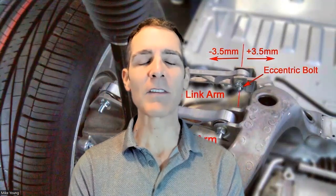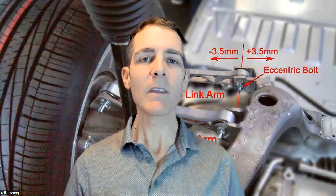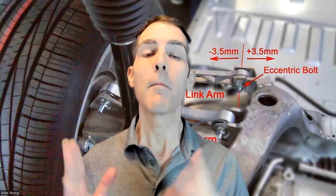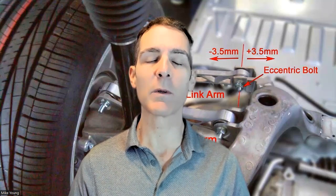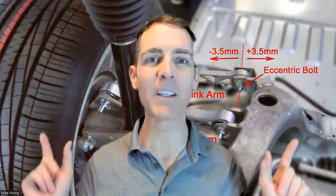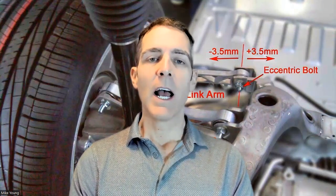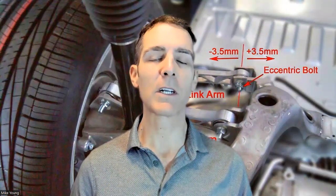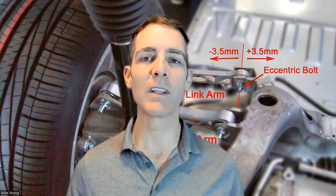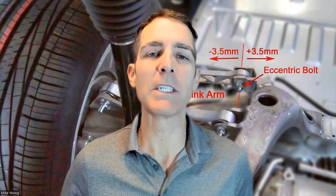Some people in the Tesla High Mileage Club — at teslahighmileageclub.com — rotate their tires every 7,000 miles, which is great. Most Teslas — Model S, 3, and Y — have the same size tires front and rear from the factory, so rotation is straightforward. But Model X has always had a staggered wheel design: the front tires are thinner than the rear tires, which are thicker. You cannot rotate them front to rear. I never recommend crisscrossing anymore — always keep them rotating in the same direction.